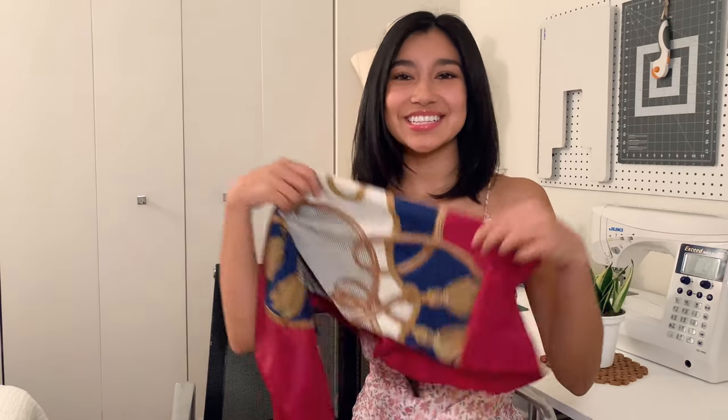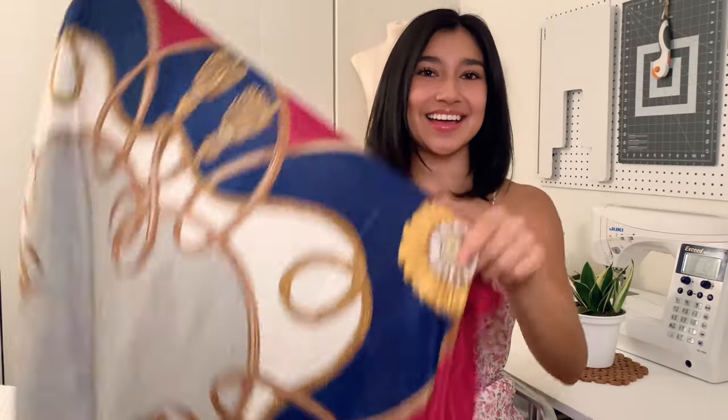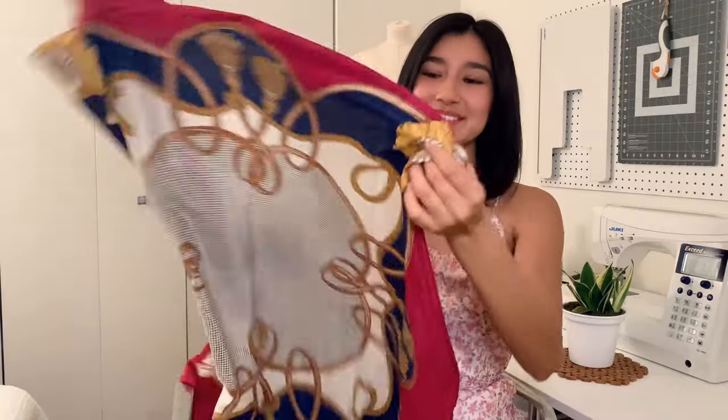Hi everyone! Welcome back to my channel. I'm Tracy, and I'm really excited to bring you guys another thrift flip. I'm going to be transforming this scarf — I actually found it at my local thrift store.